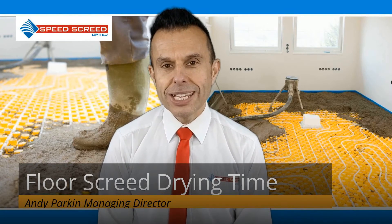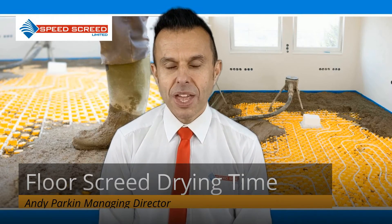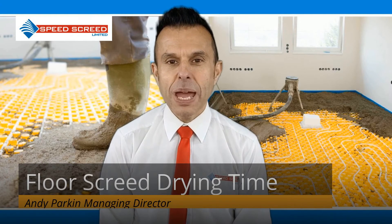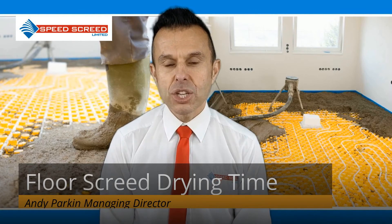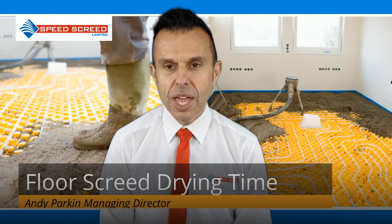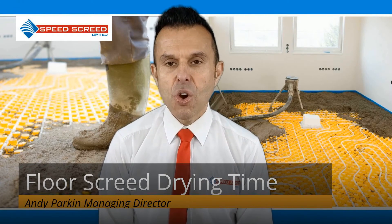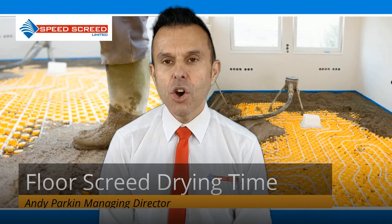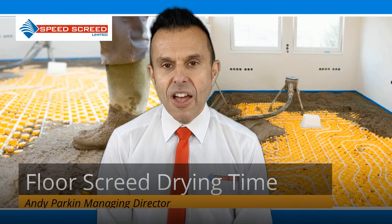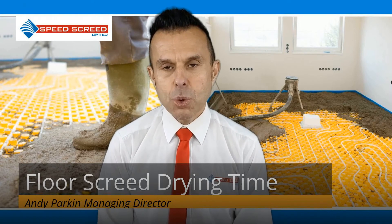Floor screed drying time: the general guidelines. For liquid screeds — calcium sulphate screed — expect to allow one day per millimetre of screed for floor screeds of 1 to 40mm thickness, and two days for each additional 1mm over 40mm. For example, 75mm of screed will take 110 days to dry. For fast drying screeds, expect 14 to 21 days as standard; 75mm would be 21 days.